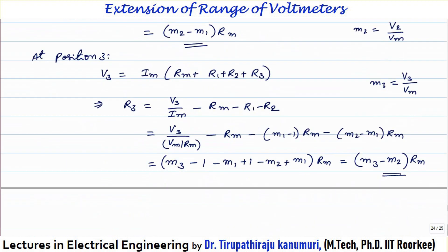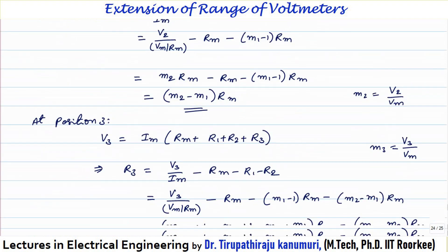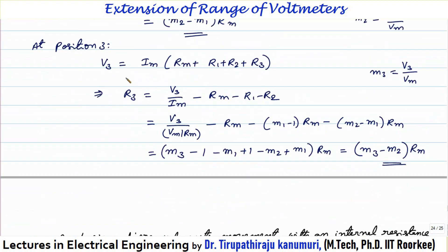At position 3, all resistors R3, R2, R1, and RM are connected, so V3 = IM × (RM + R1 + R2 + R3). Therefore R3 = V3/IM − RM − R1 − R2 = M3 × RM − RM − (M1 − 1) × RM − (M2 − M1) × RM = (M3 − M2) × RM. In the previous separate multiplier case each single resistor had the full value, but in the potential divider arrangement each individual resistance value is smaller, so the total cost is less.